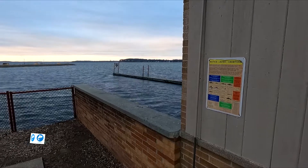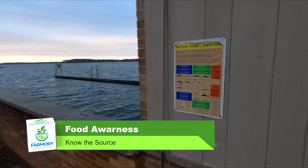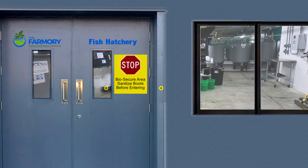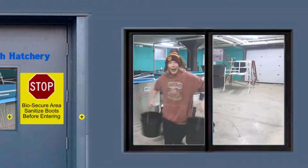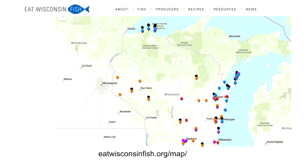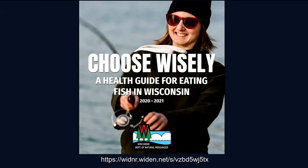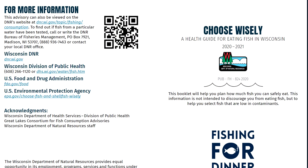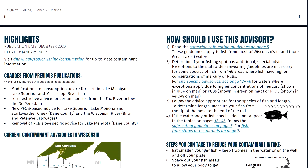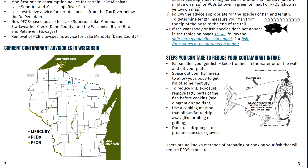An important thing I've learned while reporting on aquaponics and biosecure facilities like the Farmery is the importance of knowing the source of your fish and buying local. Places like Wisconsin Sea Grant, Eat Wisconsin Fish, and the Wisconsin DNR are good sources for learning more about aquaculture and fishing in Wisconsin waters. Now let's take a look at our source.